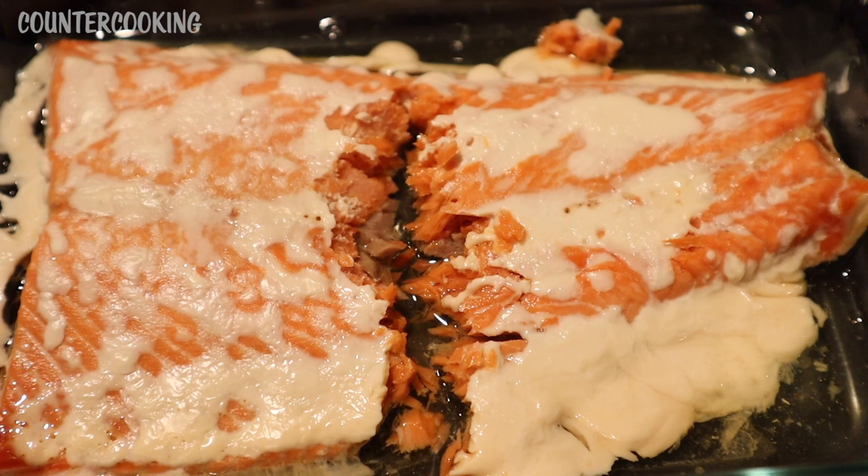So that is how easy it is to cook salmon in a Hot Logic. I hope this video was helpful for you. If it was, please give it a thumbs up. Please subscribe to this channel if you'd like me to post more videos like this one. Thanks so much for watching. Have a great day. Bye.